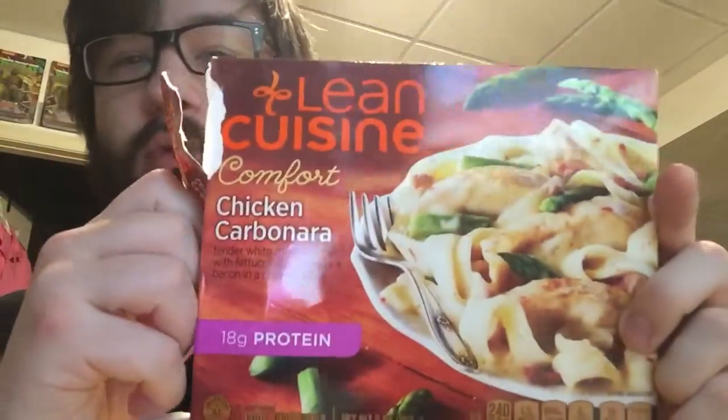Hello and welcome to a T-Head Food Review. Today we're going to be trying the Lean Cuisine Comfort Chicken Carbonara. It contains tender white meat chicken with fettuccine, asparagus, and bacon in a creamy sauce.